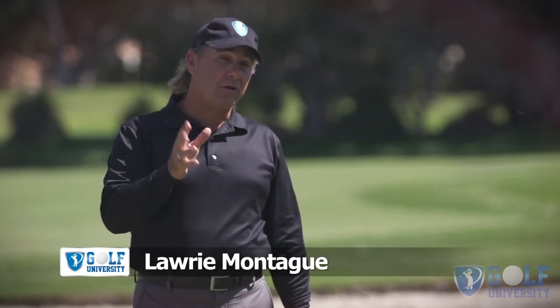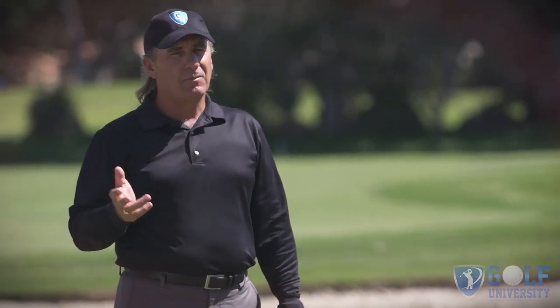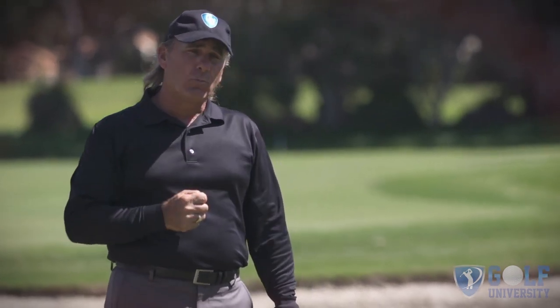I don't think there is a harder or more terrifying shot in golf than the shank. Some people might argue that hitting across water is much worse, but most of the people I've worked with over the years find the shank terrifying. In today's segment, I want to talk about how they occur and a very simple method you can use to get out of them fast and permanently.